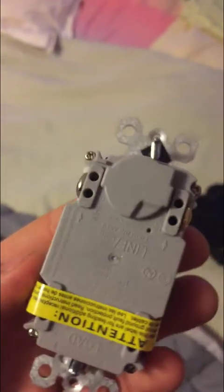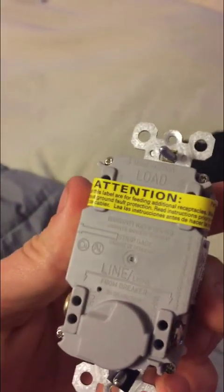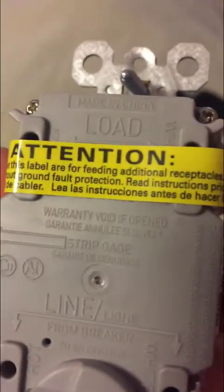So now we can see the bulb is lit up. The bottom pair — that's your line. So the bottom pair is gonna go with the line, and the top pair is gonna go with the load. Now let me come over here and show you the GFCI outlet. You'll notice the top is taped — that's your load — and the bottom is the line. So they're actually oriented correctly. It'll also show you the gold for hot and the silver for neutral, and it will say so on the side as well.